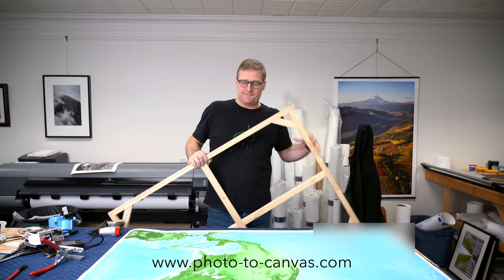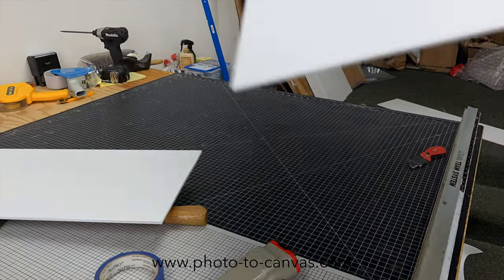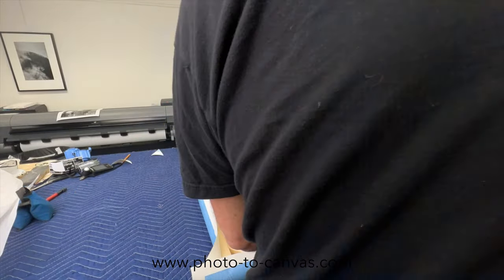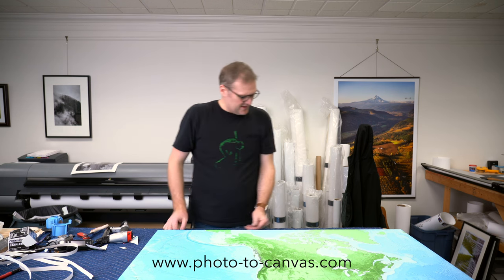And there it is — a big bulletin board canvas. There is a slight bevel on the edge where it comes down from the foam core, but I really don't think the customer is going to have an issue with this, considering what it's being used for and that they knew this was experimental.